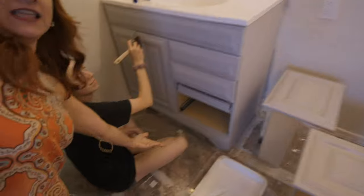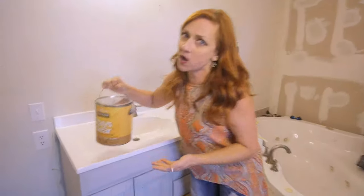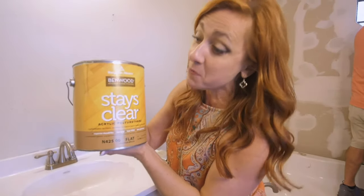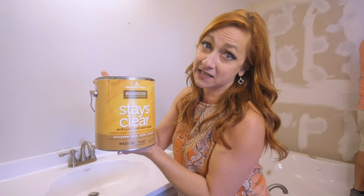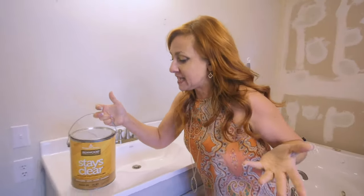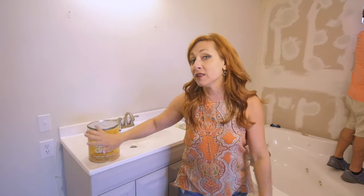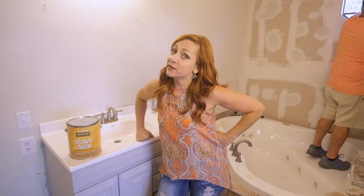We're back. It's day two and we're getting the clear on these vanities. We got the mirrors down — all that ugly black glue has come off and that's going to look really nice. Kayla is putting the clear on our vanities. If you're wondering what we're using, today I'm using Benjamin Moore Stays Clear. I am also using the flat version — this comes in low luster, which is more like a satin, but in this case we want it to look totally flat. We might even add a little bit of dark wax, so stay with us.